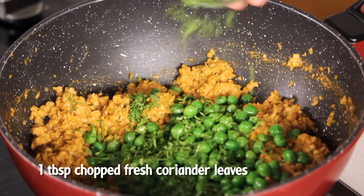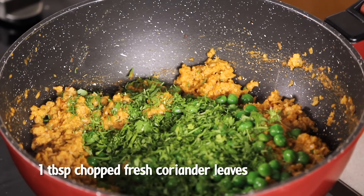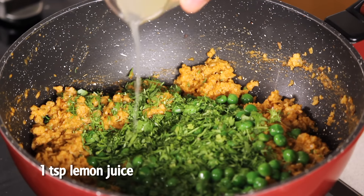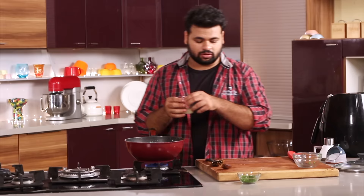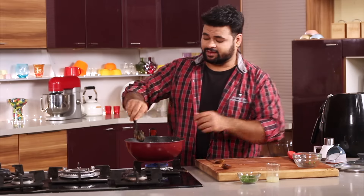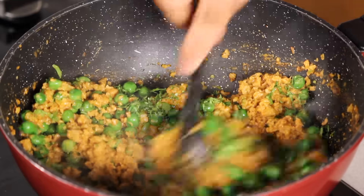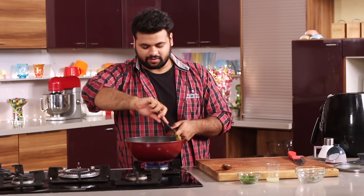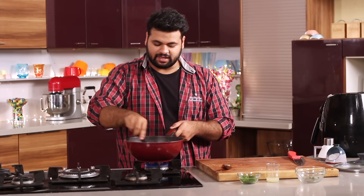Fresh coriander — lots of chopped fresh coriander. Some lemon juice. Green peas don't take much time to cook, that's the reason I have added them at last. And that's it — our Kheema is perfectly done.